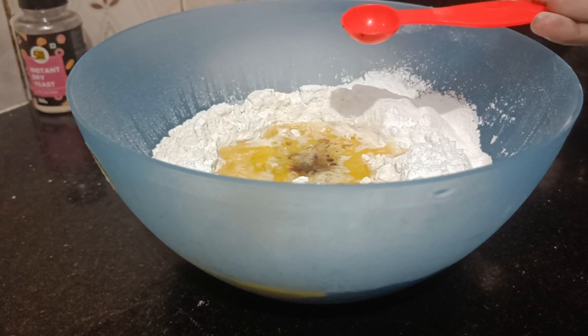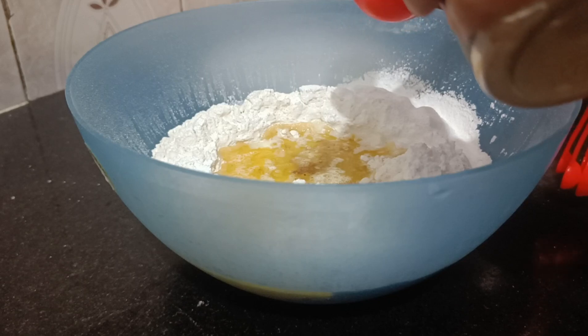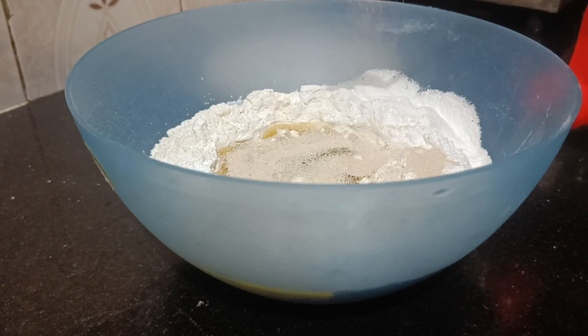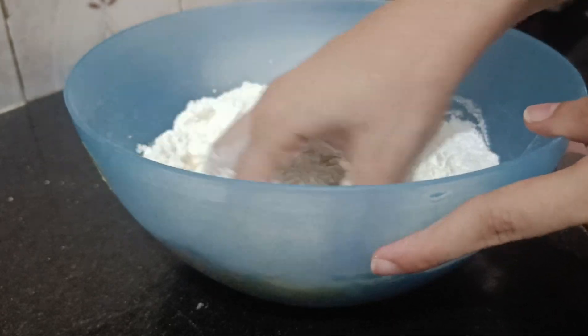We will add one tablespoon of vanilla essence and one tablespoon of instant dry yeast. First we will mix it well, and then we will knead it into a dough.